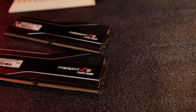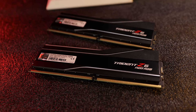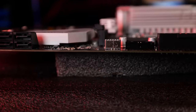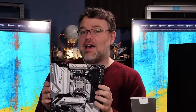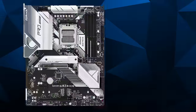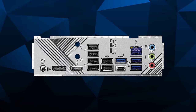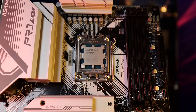I've got a G.Skill Trident Z Neo RGB memory kit with an EXPO profile - DDR5 6400. The A620M Pro RS motherboard doesn't have a lot of layers, and we're going to try running it at 6400 with our APU madness. The higher-end B650 board is an 8-layer PCB with HEMIC audio, front USB 3.2 Gen 2x2 20-gigabit, and some USB ports at the rear I/O. It's Ryzen 7000 series AM5, B650 chipset.